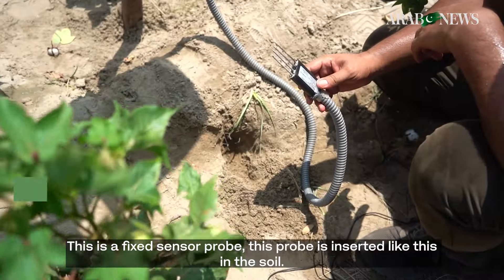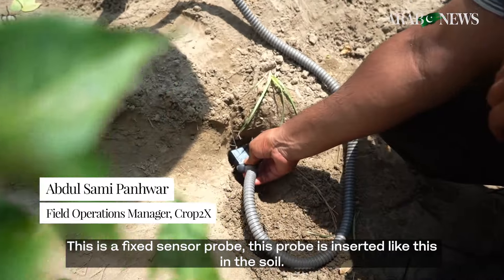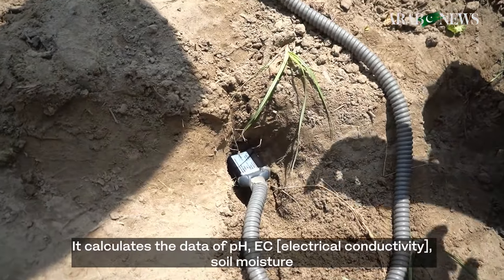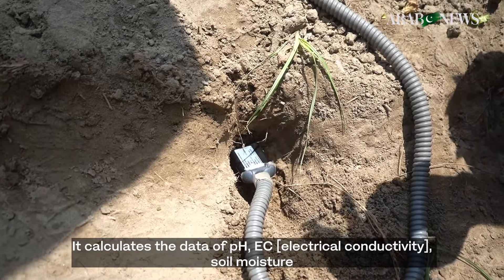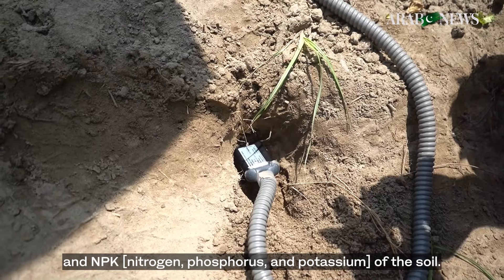This is the fixed sensor probe. Its probe is inserted like this in the soil. It calculates the data of pH, EC, soil moisture, and NPK of the soil.